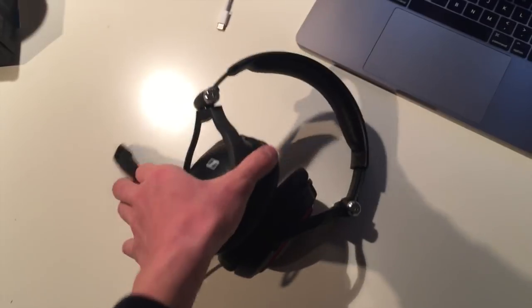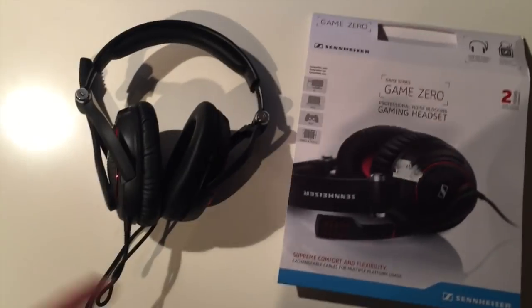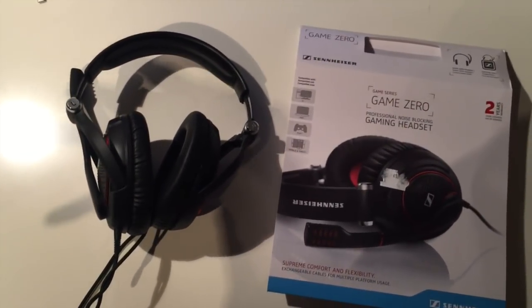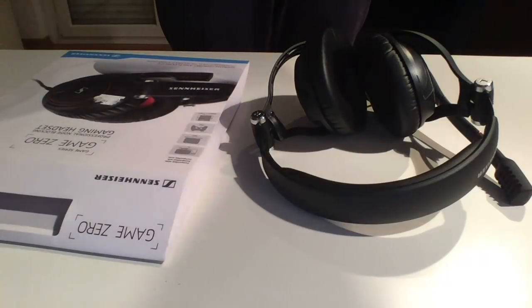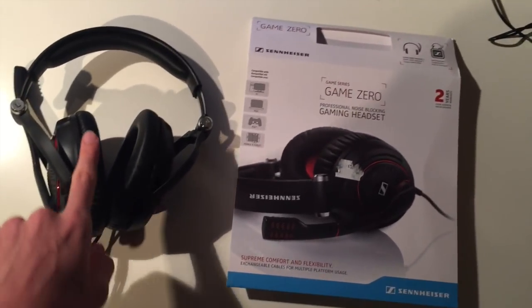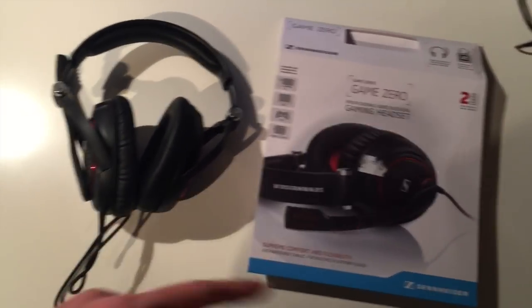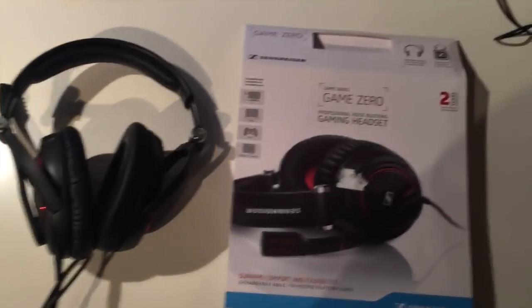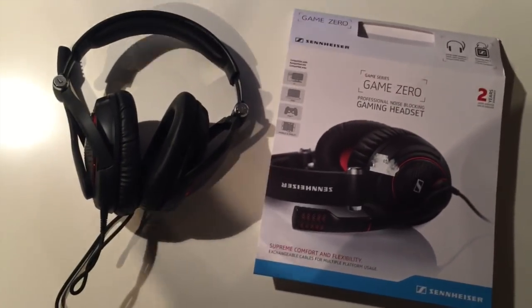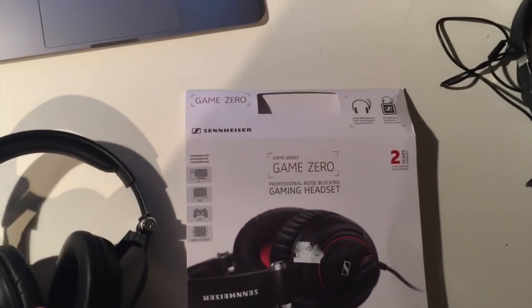As it says on the package: 'professional noise blocking gaming headset.' Why is this so good? If you have a little brother or sister in the same room, or someone else just annoys you in the house, these are really good because they have a noise-blocking pad and you don't hear them. They can walk around you, talk around you — doesn't matter, because you don't hear them. That's why these headsets are really really good.